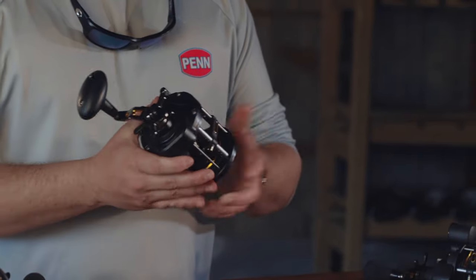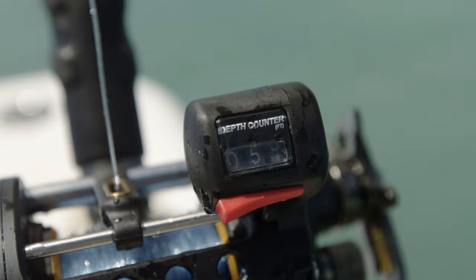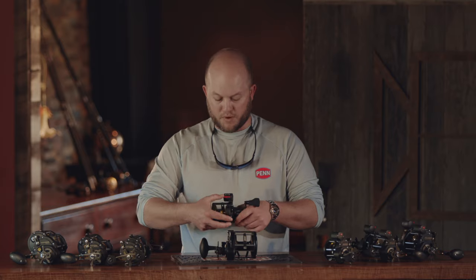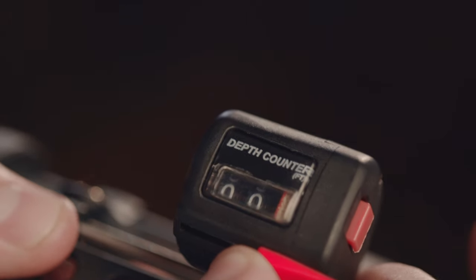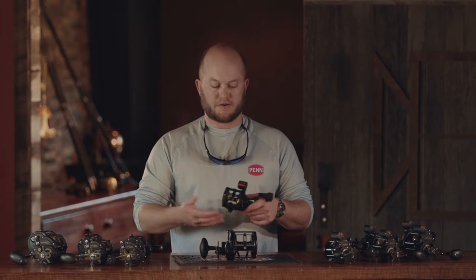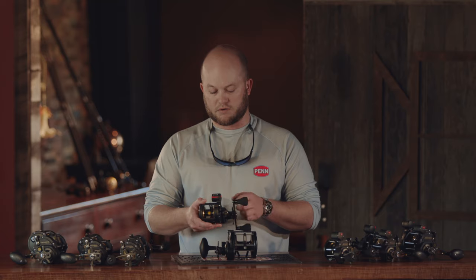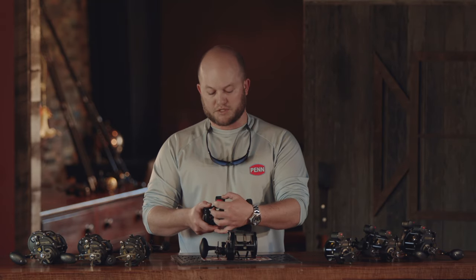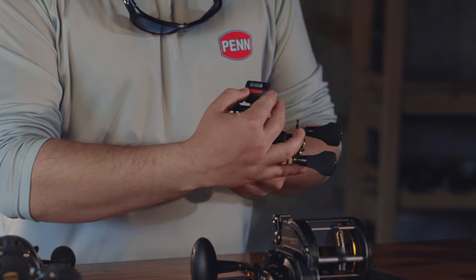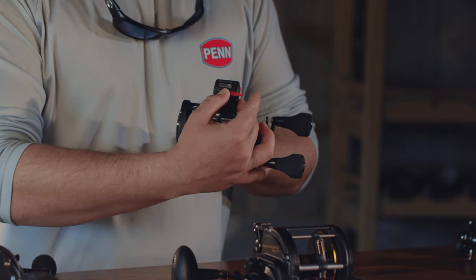Now I'm going to go into some of the new features that we added. With our line counter reels — we didn't have any line counter models in the previous generation — we have a somewhat new design where we actually incorporated a wiper design. One of the inherent problems with a level wind system, especially in very humid climates or where they're getting splashed in the gunnel, is that water can make its way in and fog up that screen so that you can't read the markings. It's a spring-loaded action — with the simple push of the button, it clears the inside of the screen.